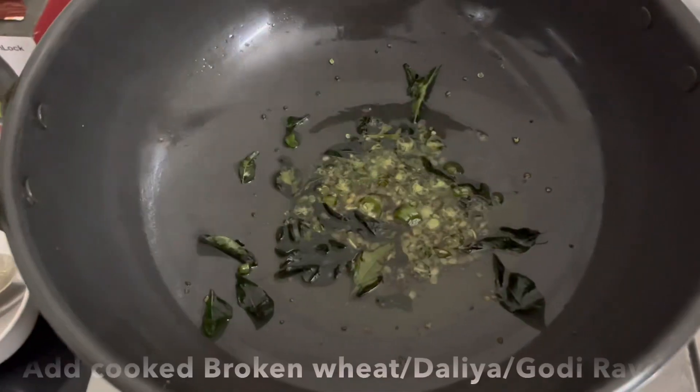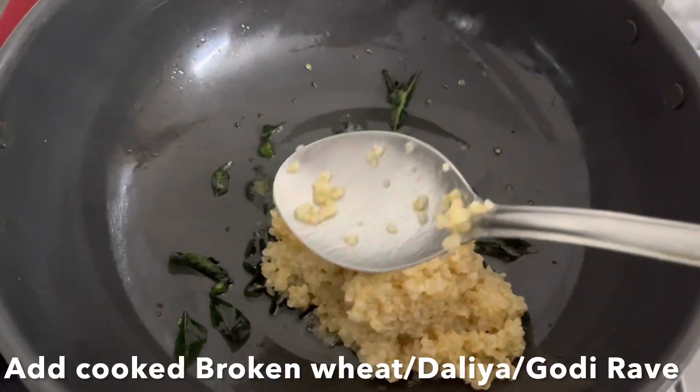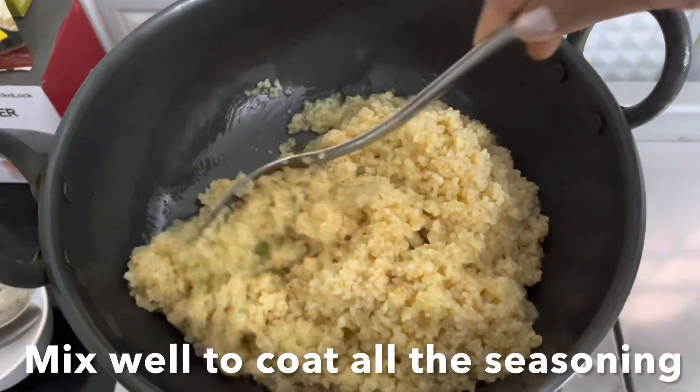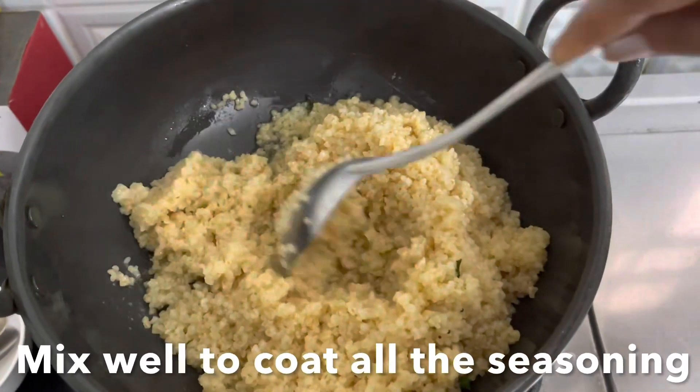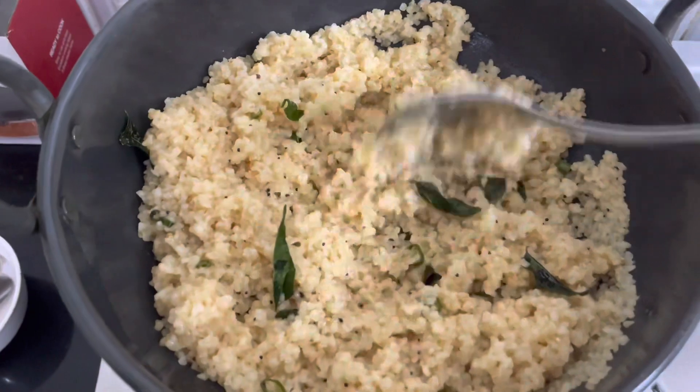To this tadka, add the cooked broken wheat — the dahlia upma — and give it a toss. Make sure all the flavors of the tadka are well coated with the dahlia. You can see all the water has dried up.